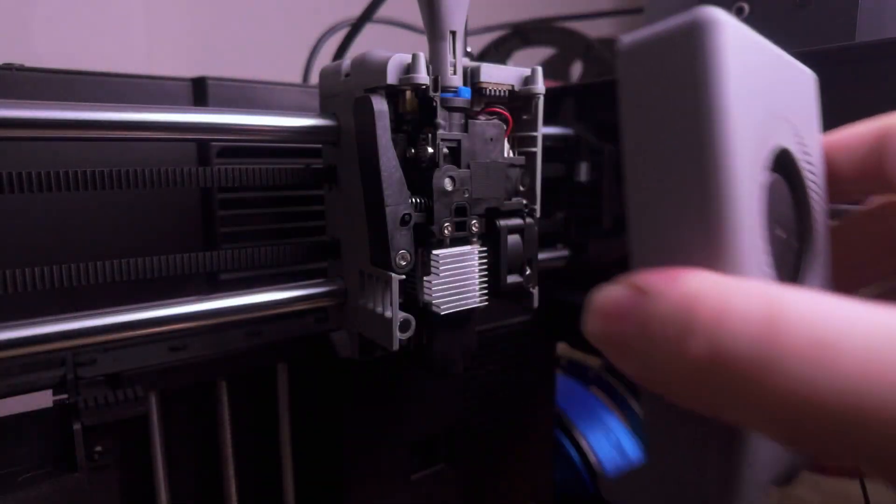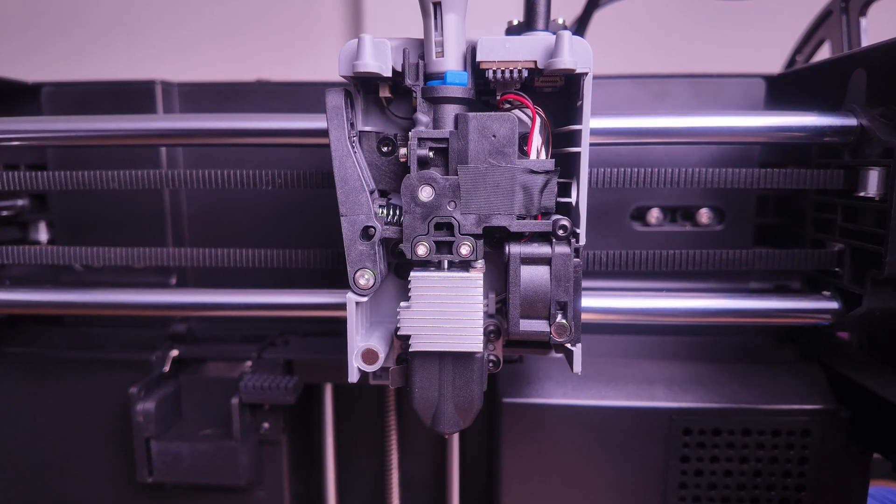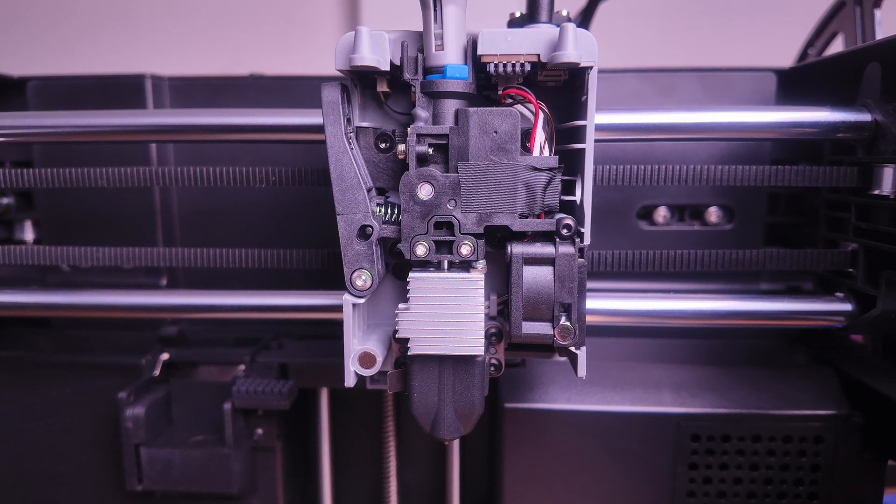The next thing, which I think is a fantastic upgrade and something every 3D printing manufacturer should do, is having a magnetic or Pogo pin extruder head front cover. The 5X cover simply pops off — it has a little Pogo connector at the top — and you don't have to worry about wires or unclipping fan cables. If it came off during a print, it's not going to rip out a fan cable or damage a fan. It just comes off with no damage. Fantastic, Flashforge — love it.